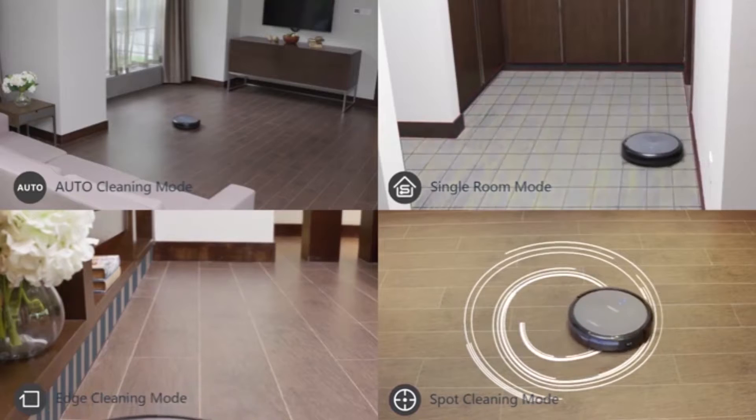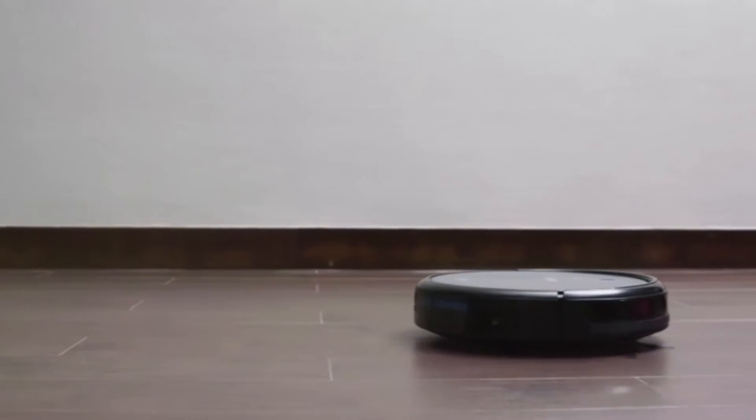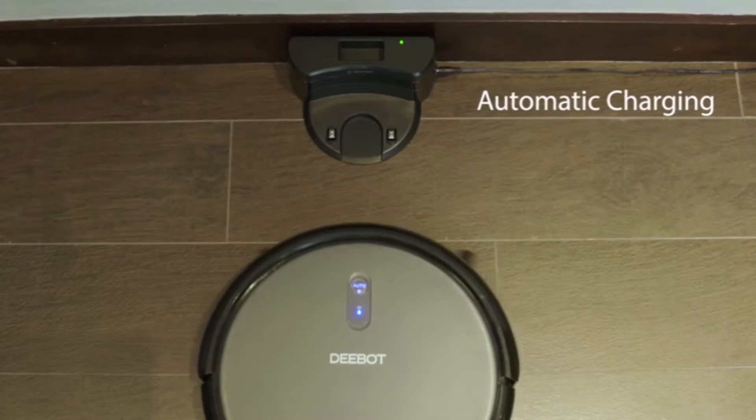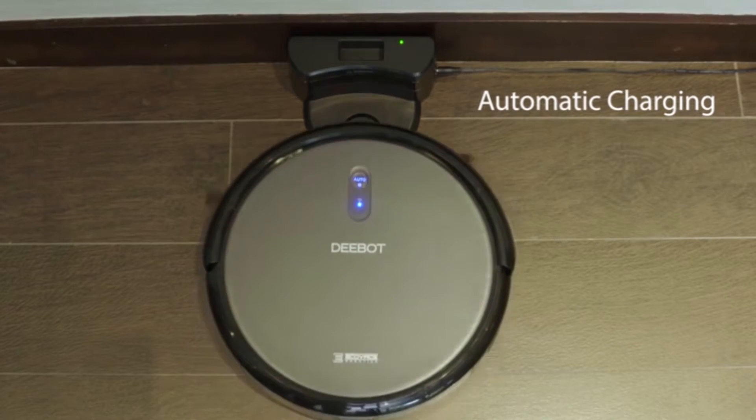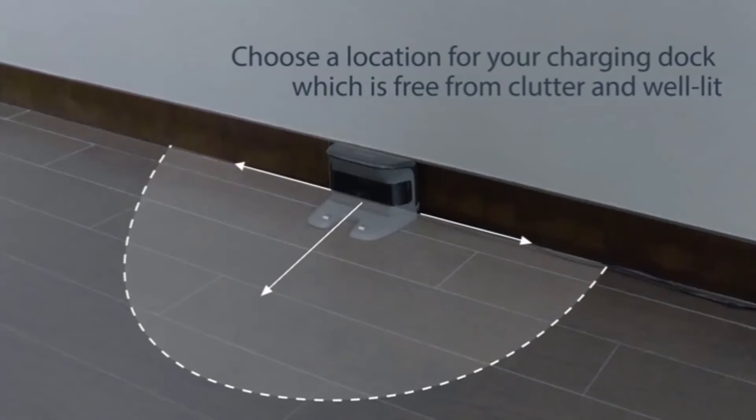It's also quiet, which is good if you plan on running the vacuum while you're binging Netflix shows. Users can control the N79 via a smartphone app, so you don't even have to be home to schedule a cleaning session.